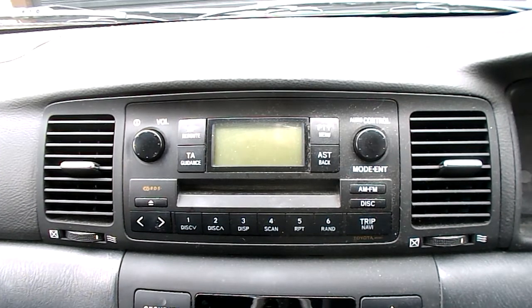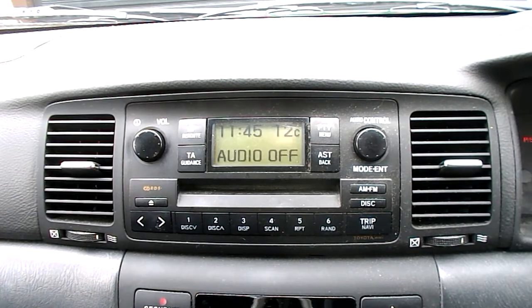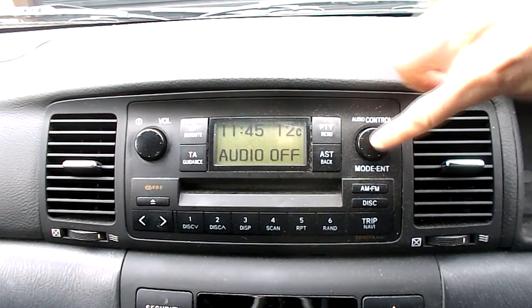How to set the clock on a Toyota Corolla. First thing you do, turn the ignition on. This element here, hold down.